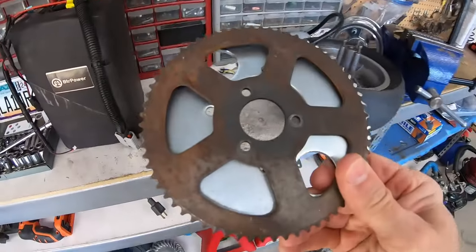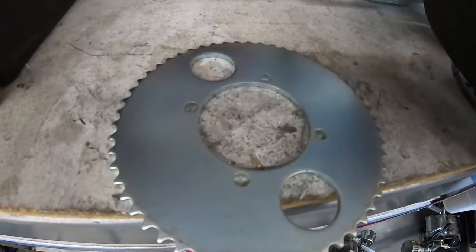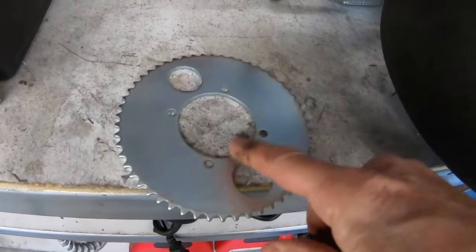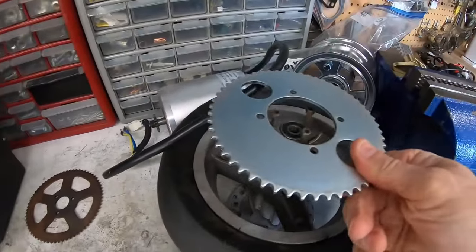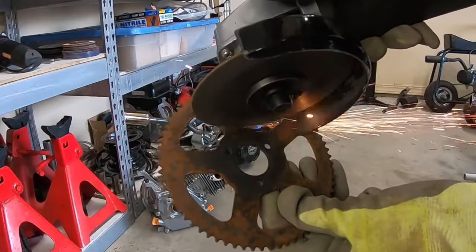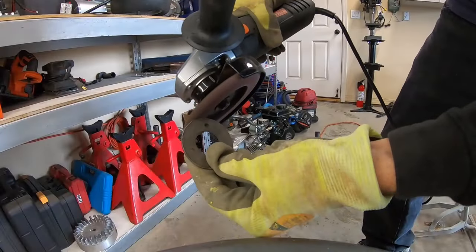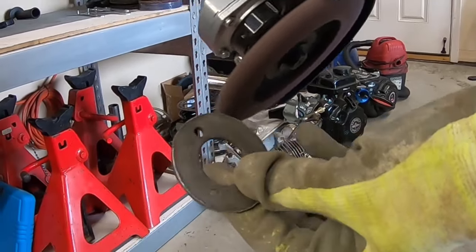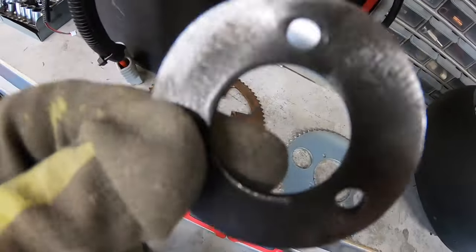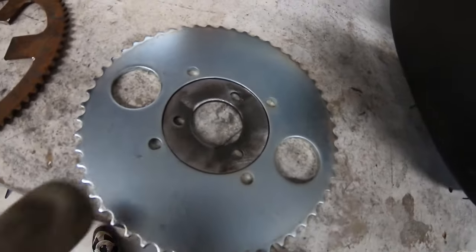First things first, I'm going to mount a sprocket on this wheel that will fit the chain that came with the kit. This is the sprocket that came off the bike, so I think I'm just going to cut the hub out of this sprocket and then weld it into the new one — that way I can mount it to the wheel. I cut the hub out, ground it all off, and now it'll set down into the new sprocket and all I have to do is weld it around.